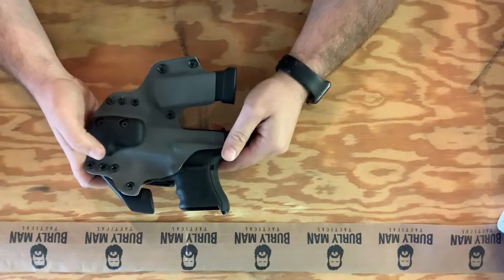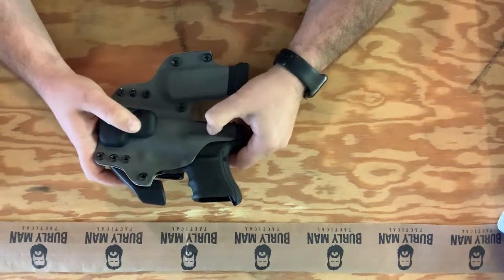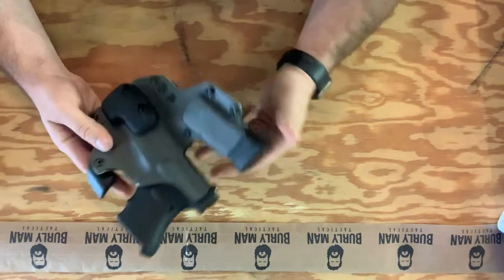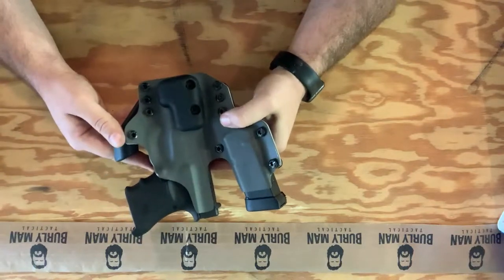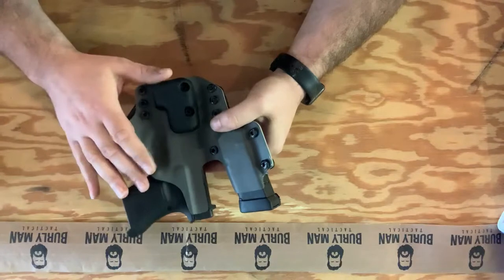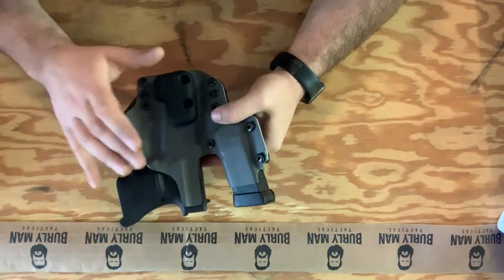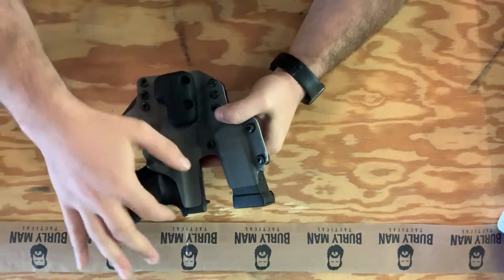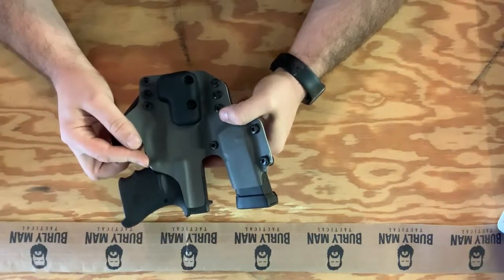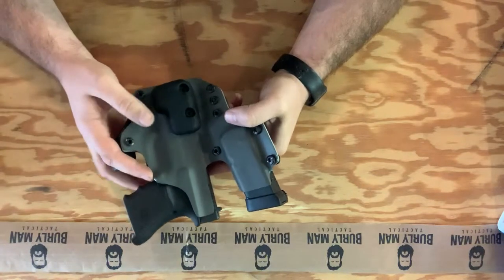Obviously, as with anything, when you do aftermarket modifications that we do not do ourselves, it can void warranties. We have had customers apply too much heat in the wrong spaces and mess up their holsters to the point that they had to get a new one. So you assume risk when you are doing this, but if you follow some of our tips, most likely you can do this yourself.